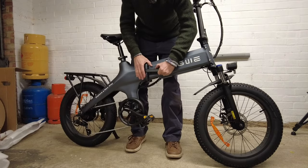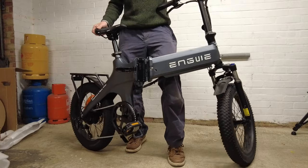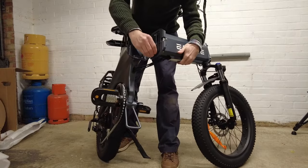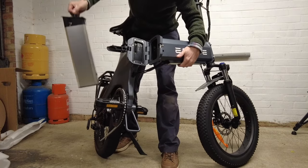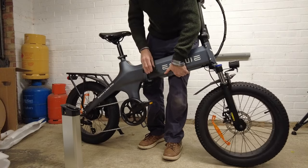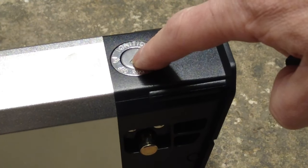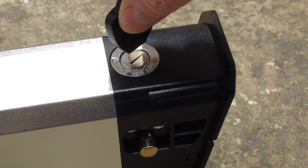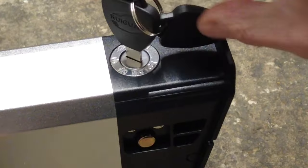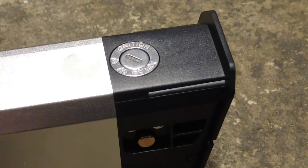This lever here splits the bike in two — you pull it out and then you can remove the battery. Now that I have the battery out I can see how the key works. At the moment it is in the off position. I can turn it on by rotating it clockwise. To lock and remove the battery, I push the key down and turn it all the way around — a bar goes into the battery and then I can take the key out. That is how I remove the battery.